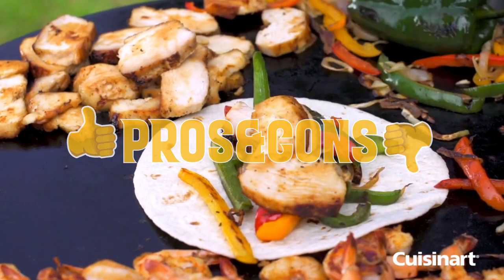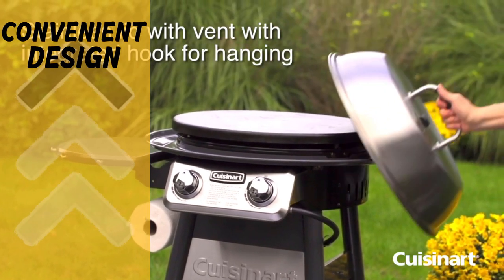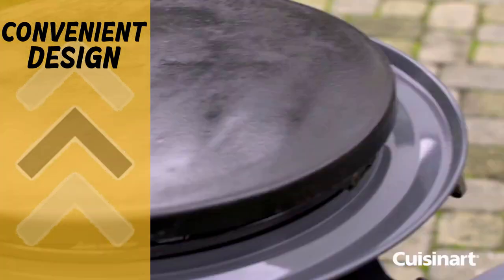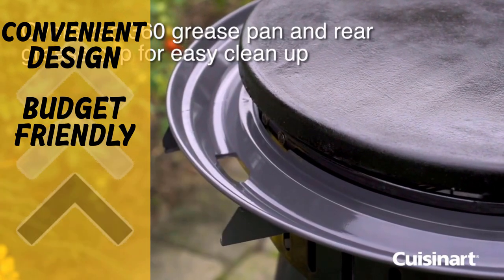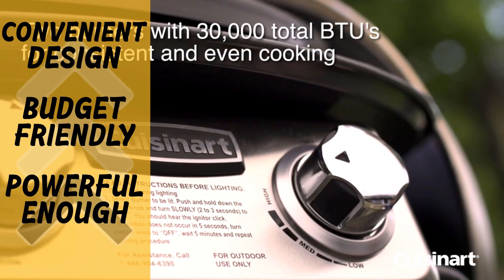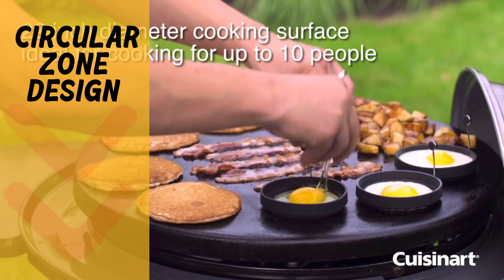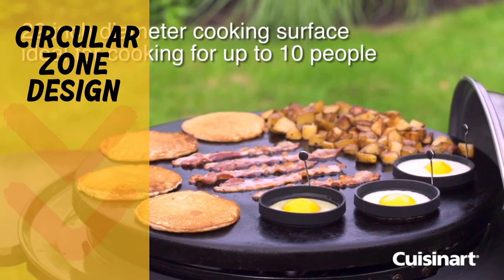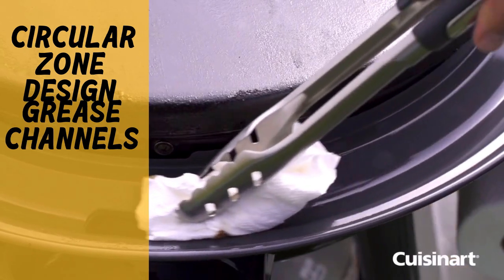Pros and cons: the Cuisinart 360's pros are its convenient design with high-quality stainless steel lid and integrated hook, affordable price with decent build quality, and 30,000 BTUs with two independently controllable propane burners making it powerful enough for a midsize unit. However, the 360 open design requires extra care to prevent food falling off the edge, and the grease management system can stain loose clothes due to lack of any guard around it.